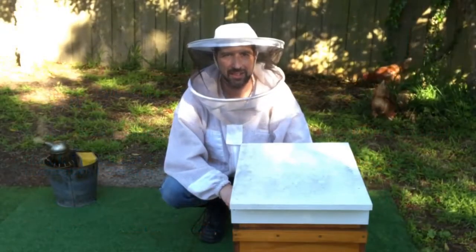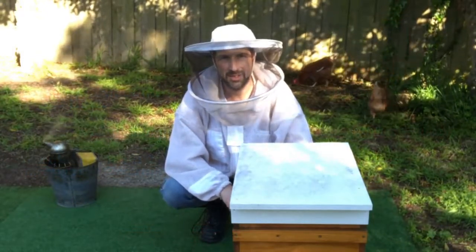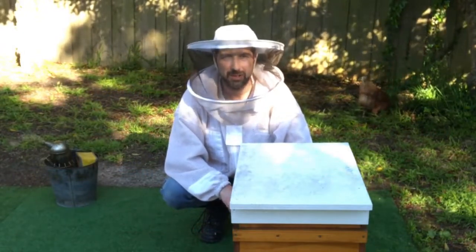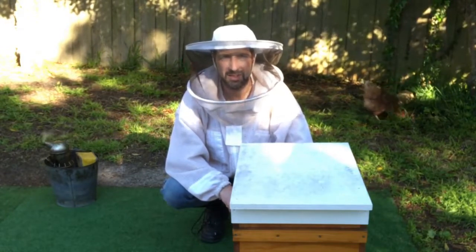G'day, I'm Matt Davey. Today we're going to look at the hive that we did opening the sides of the brood nest on about two and a half weeks ago. We've had a few days of windy and cold weather, so I haven't been able to get into the hive the last couple of days.